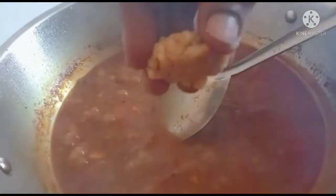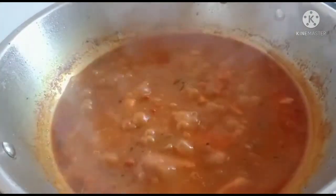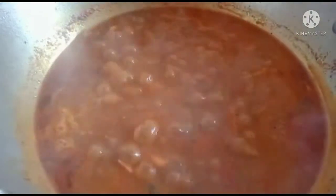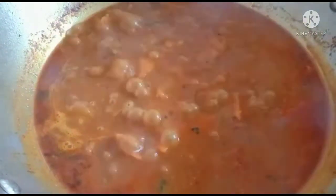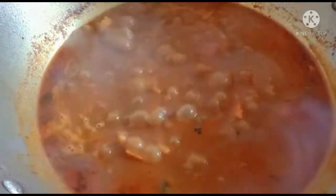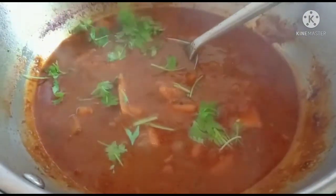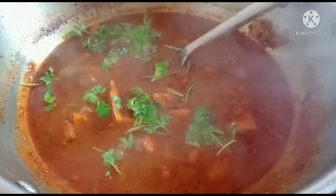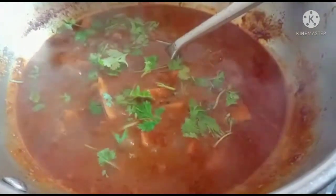It is a small piece. Cook for 5 minutes and it will be ready.